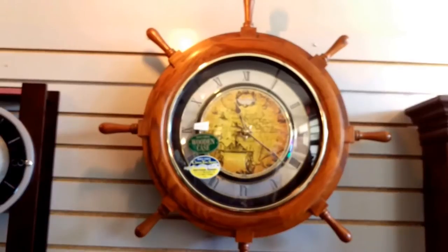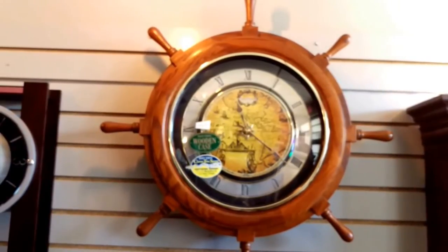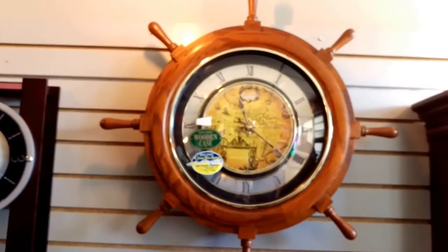There is a volume control on there. Depending on the noise level in your home or office you can put it low, mid, or high volume. We have all of our clocks in the store at mid-volume so you can adjust it when you come home.